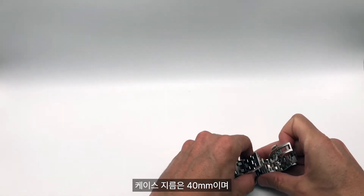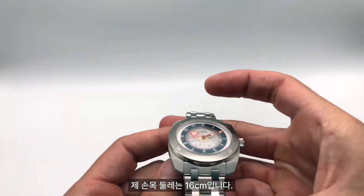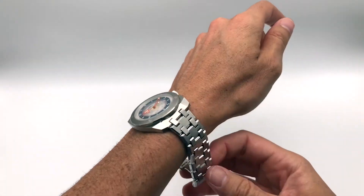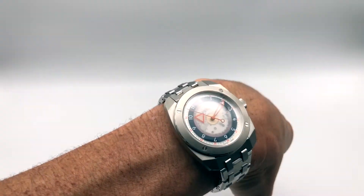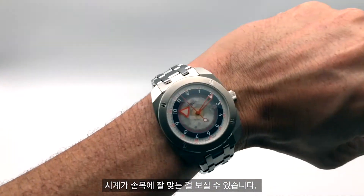This watch has a 40 millimeter case. My wrist is 16 centimeters — quite a small wrist — and the watch fits perfectly on small wrists as well as bigger ones.